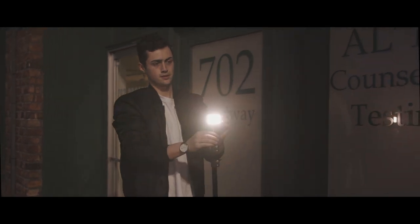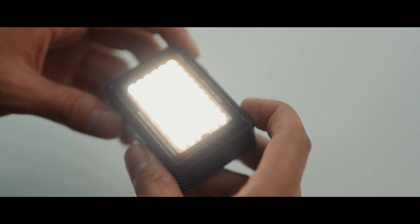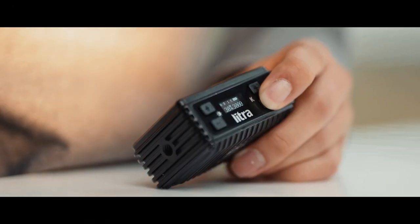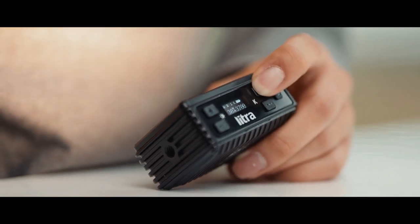When it comes to battery life on the Lytra Pro at full output, which is 100%, it will run for 45 minutes. And at low output, it can run for 10 plus hours, which is pretty handy when you need just that small little fill or hair light.